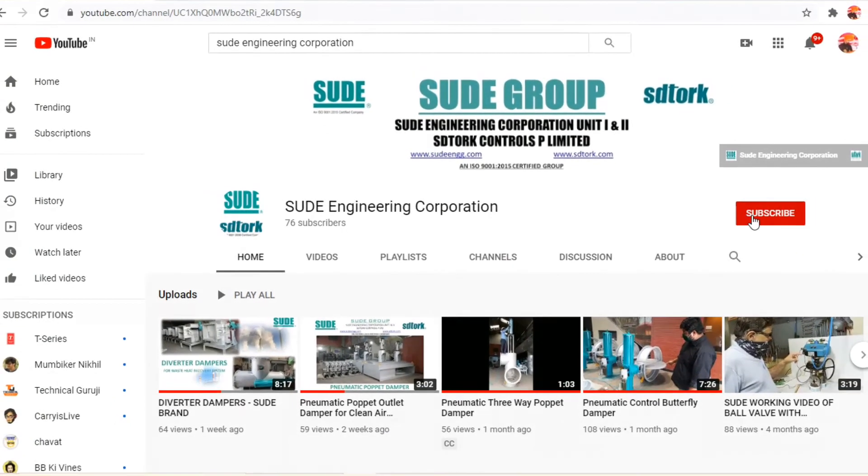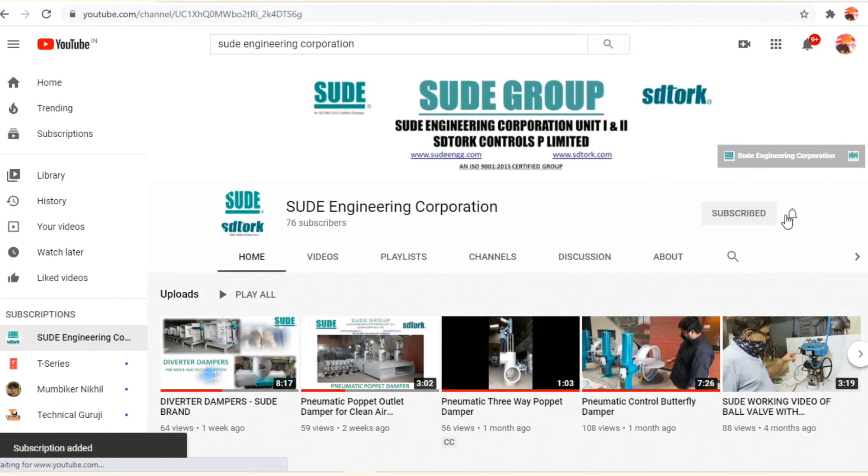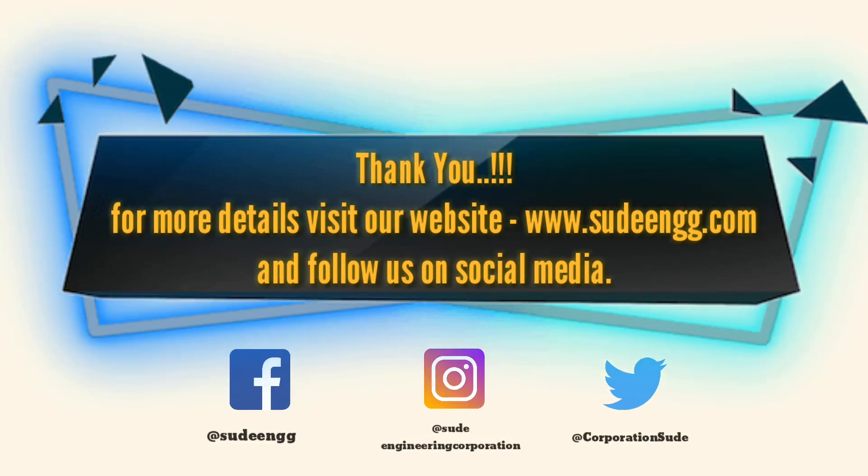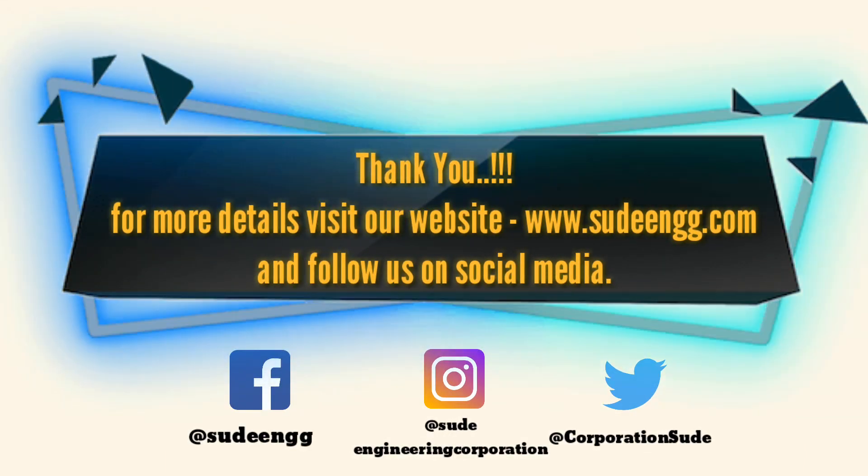If you find this video informative, please subscribe to our YouTube channel and click on the bell icon to get the latest updates about damper valve automation. For more details, please visit our website www.sudink.com and follow us on social media: Facebook, Instagram, and Twitter. Thank you.